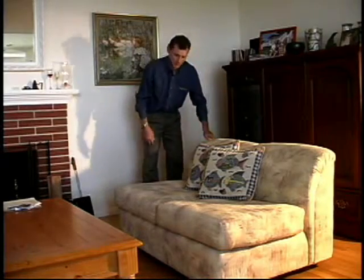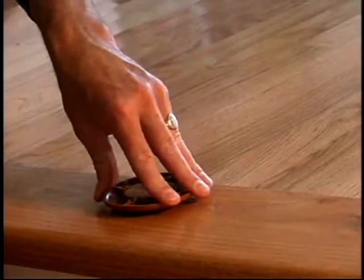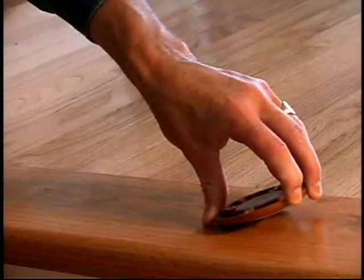Stick it, don't slip it, and move it, don't groove it. The o-ring when pushed provides grip and when tilted allows slip.